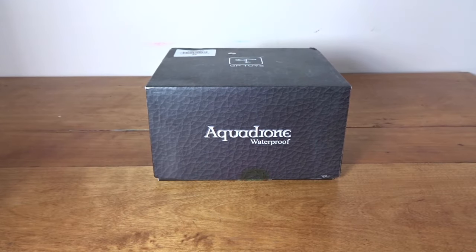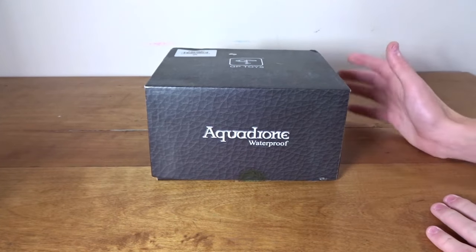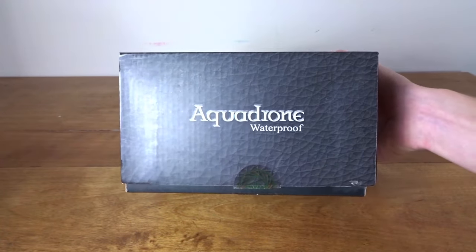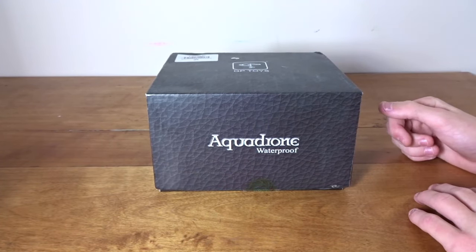Hey guys, what's up? Welcome back to another video. Today we'll be taking a look at the GP Toys F-51 Midaxe, which they're calling the Aqua Drone because this is actually a waterproof quadcopter, so it's going to be really cool to test out.